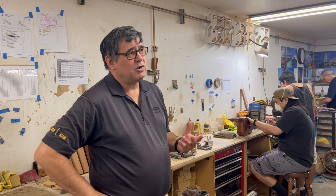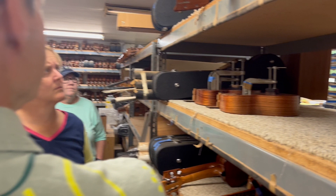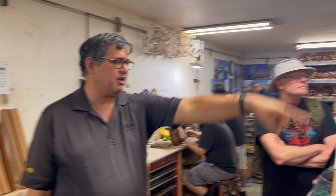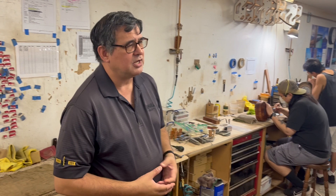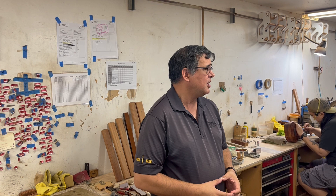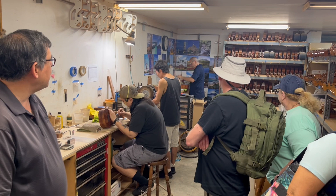Now we're going upstairs. When the ukuleles come out of the spray booth, the first thing that happens is they go into the drying room for at least 24 hours — the deluxes actually stay for about a week. When the finish is soft, it's really easy to scratch, so once it's hard it comes out here. The first thing they're going to do is glue the bridge on, which is what you see on this shelf here. After the bridge is glued on, they glue the necks on — you can see those on the top shelf and third shelf. After the neck is glued on, they dress the fingerboard, put the nut and saddle on, put the label in, put the keys on, put the strings on — all that finish work is done upstairs.